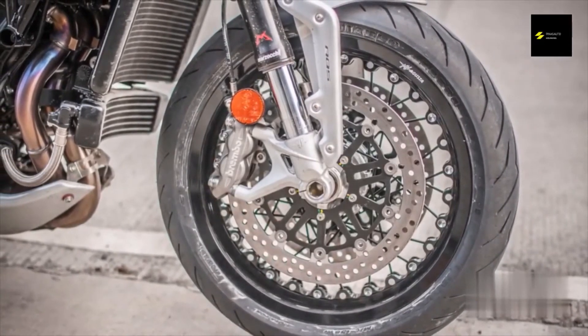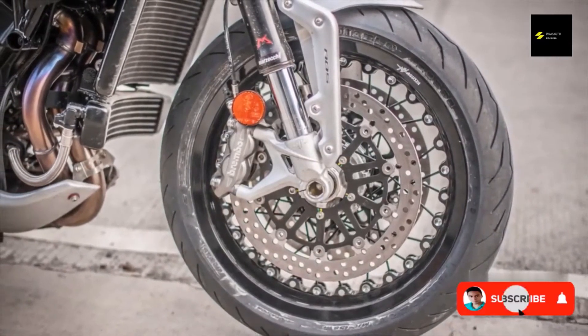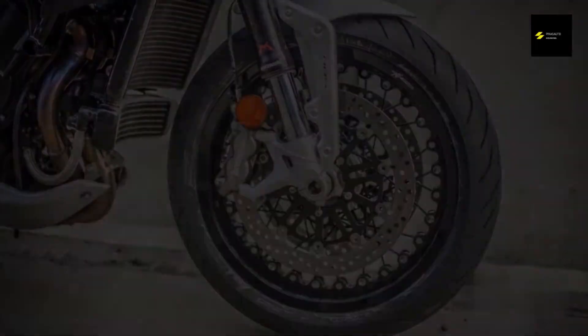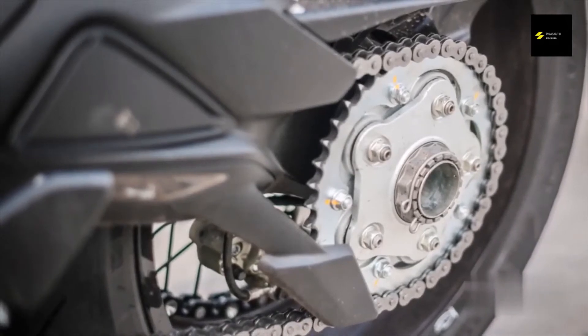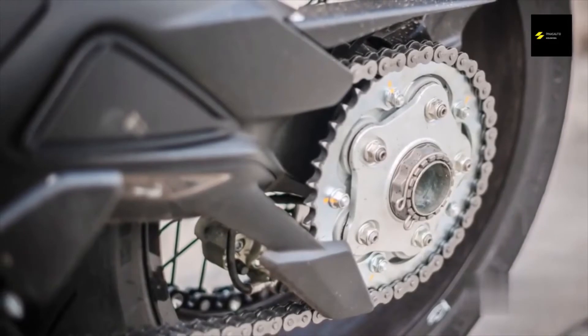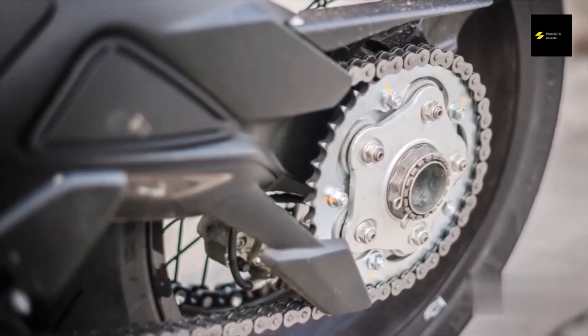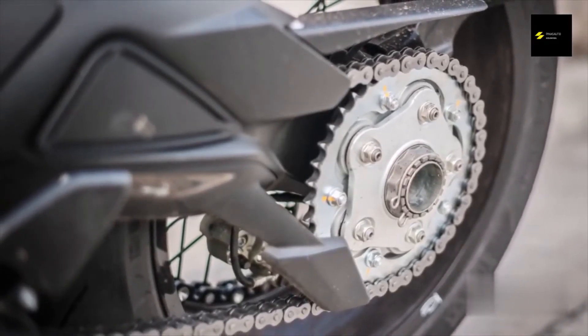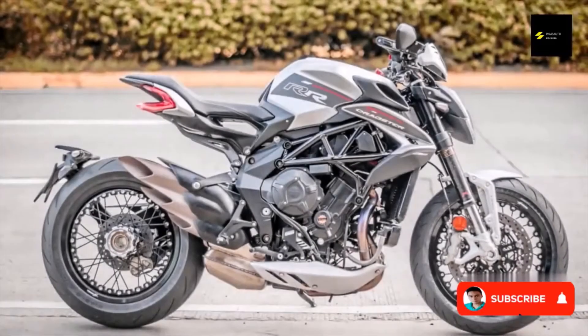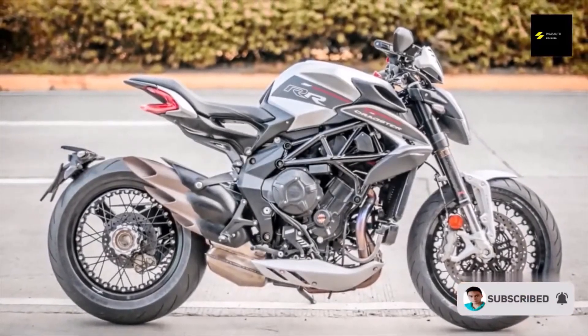The Pirelli tires don't lose traction when leaned over despite being almost new. Brembo brakes do more than enough to rein in the power of the bike. The calipers work with Continental MK100 cornering ABS, which comes in handy on wet roads. A CRC steering damper is mounted on top of the triple clamp, which helps keep the bike stable and prevents tank-slappers when the front wheel lifts off the ground.